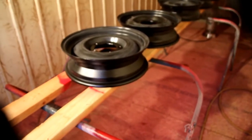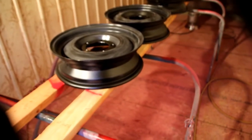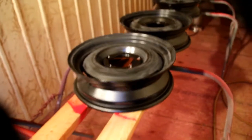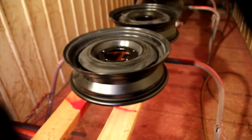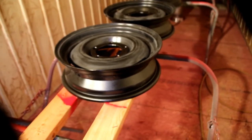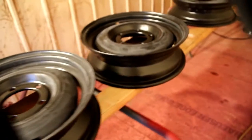Hey everybody, welcome back to the shop. We're in a little paint booth today and I'm going to put some primer on these CJ3A wheels. We've got the final color of paint for those, so I'm going to prime them today and get the top coat on tomorrow.